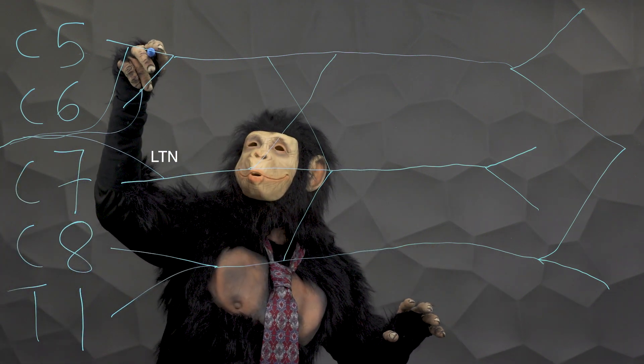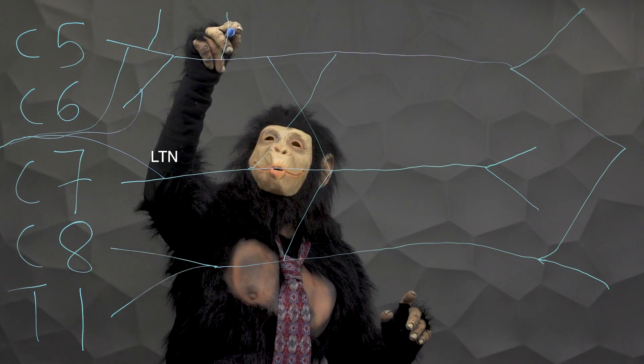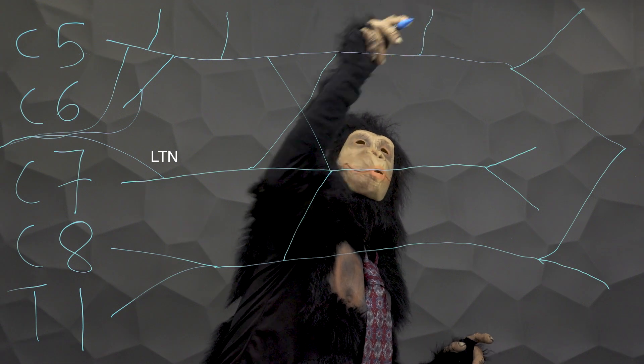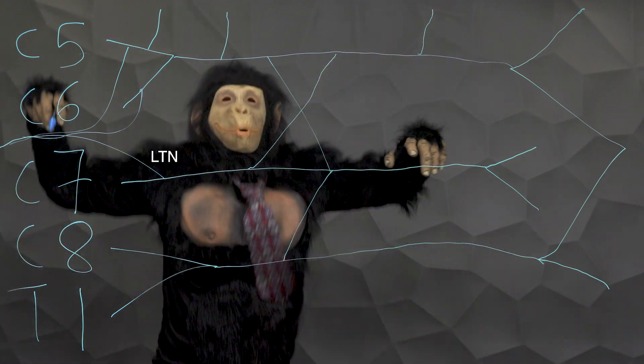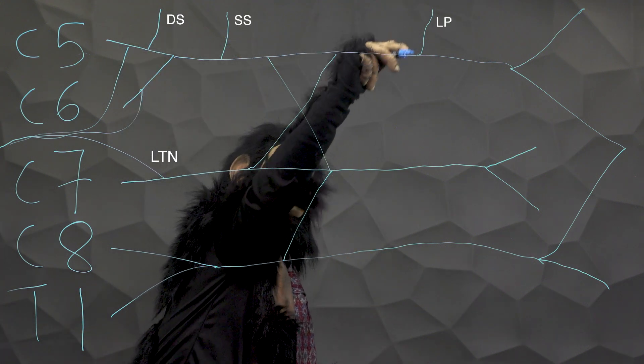Second, draw three branches on the top of the graphic: one on the root, one on the upper trunk, and one on the lateral cord — the dorsal scapular, suprascapular, and lateral pectoral nerve.